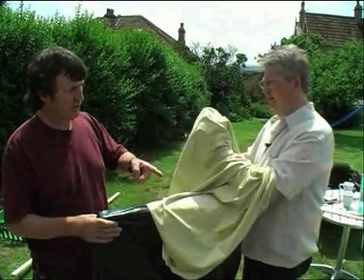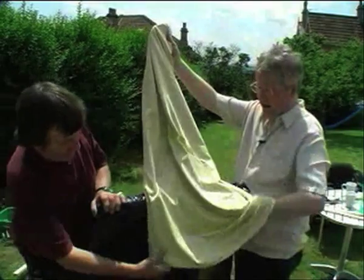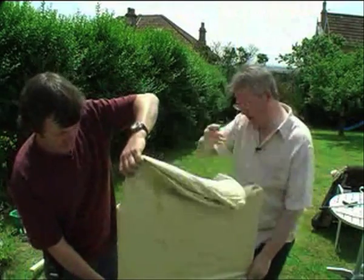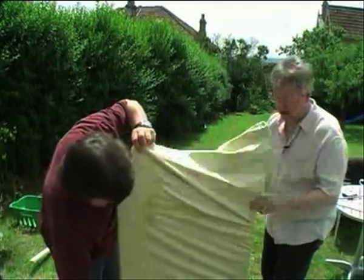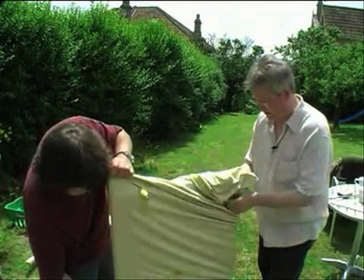Let's try pulling it straight down rather than wobbling it up because it's going to be tight to get on. If you pull the plastic bag down with it, it should all just kind of slide on.